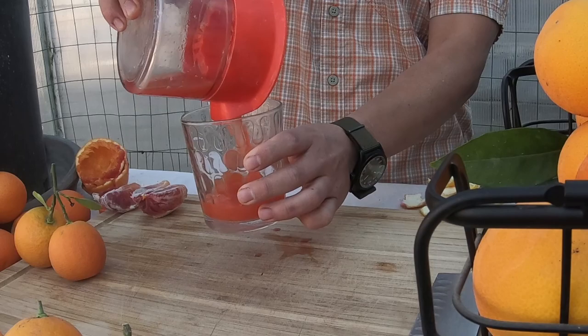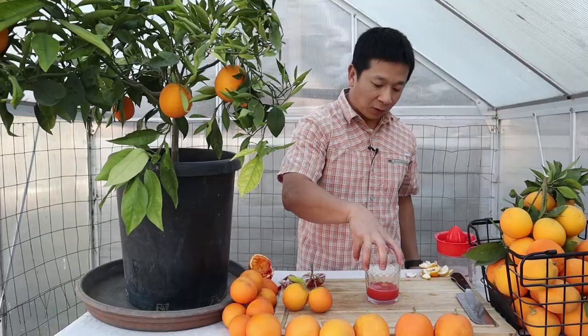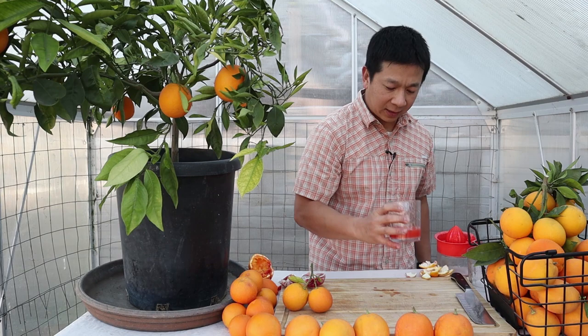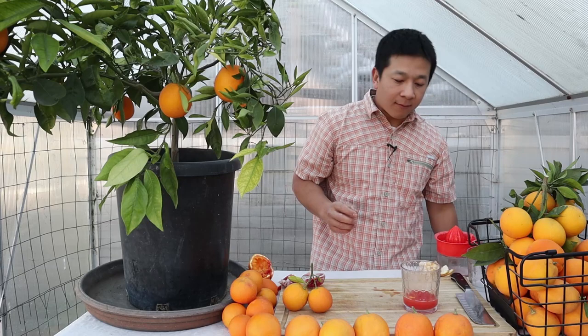In years past the Tarocco juice has been very sweet, but this year we're getting more of the anthocyanin quality to it — a nice deep orange, almost a pink color this year. Let's take a taste. There are hints of tartness this year, so it's a tart juice.